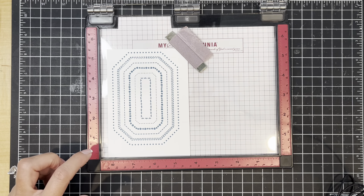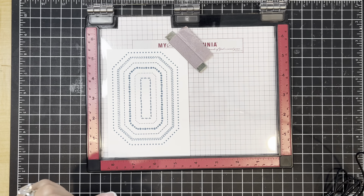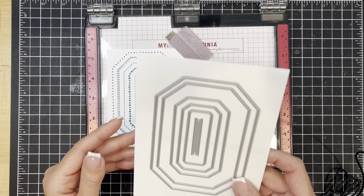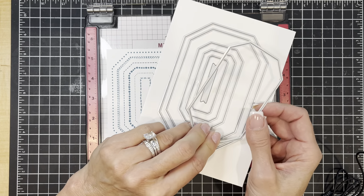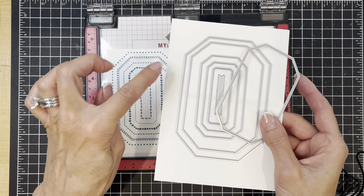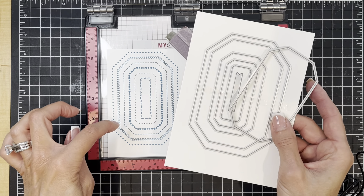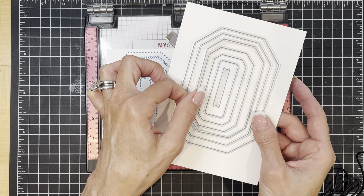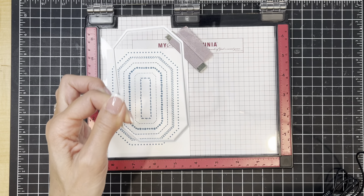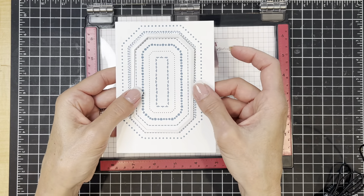The name of this stamp is Countryside Corners, and the dies that coordinate are called the Countryside Corners dies. They look like this — I've already removed one from the backing sheet because that's the one we're going to use. With this one stamped image and these multiple dies, you could cut it out in a bunch of different ways, which I think is quite ingenious. We're going to be using the fourth largest die — if you're going from smallest to largest, this is the fourth largest.